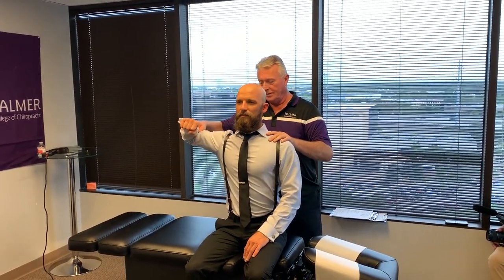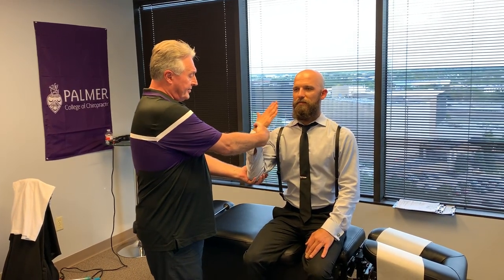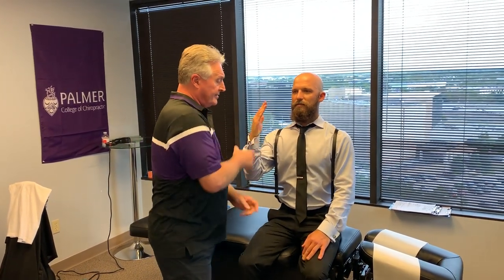I'm going to push down — resist. Good. Same thing here — resist. Good. I'm going to pull out — resist. I'm going to push in — resist. Excellent. I'm going to pull out — resist. Push in — resist. Excellent.